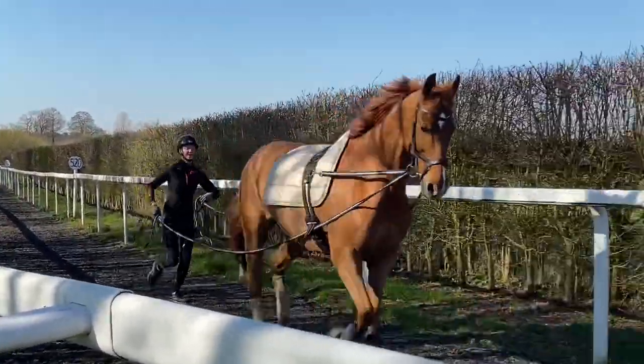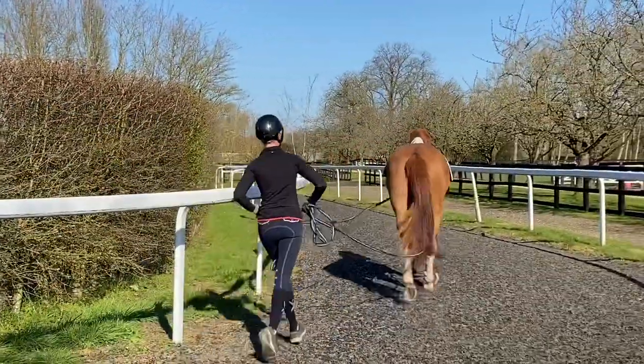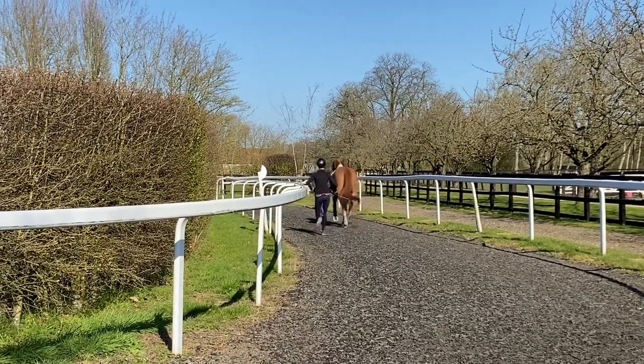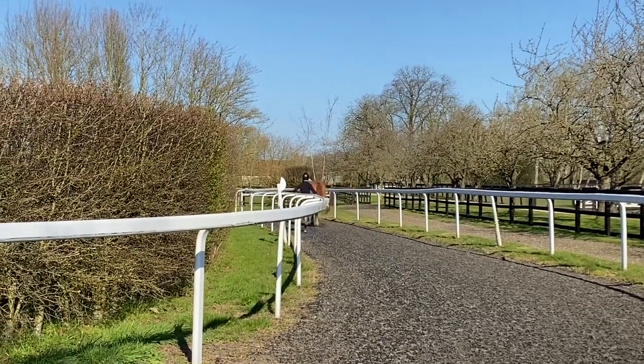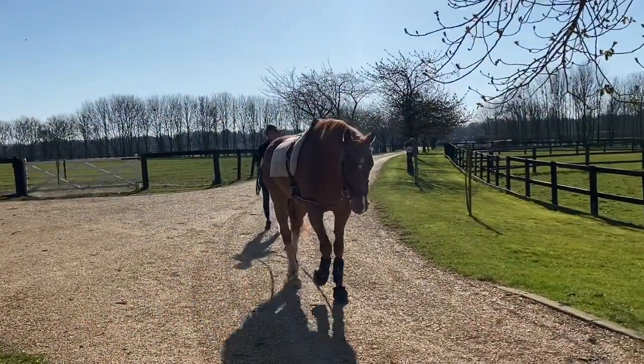It's a really good way to make sure that I don't do too much with the horse, plus obviously less weight on the back is better, which means the horse has not too strenuous a workout but gets out of his stable, keeps moving, keeps ticking over, and more importantly has some brain stimulation as well.